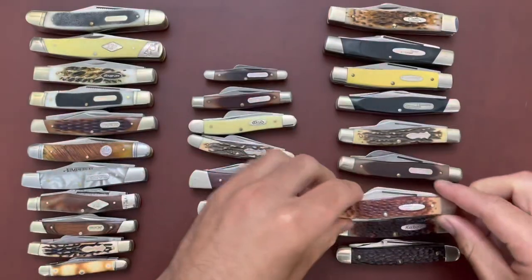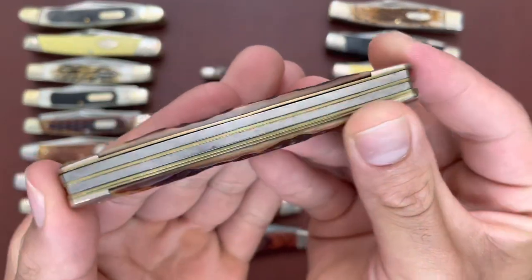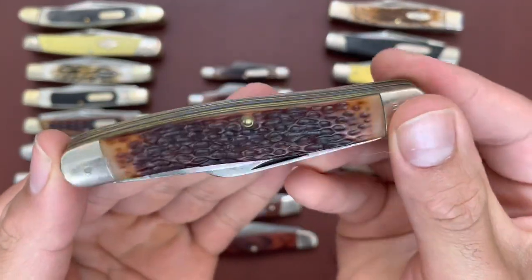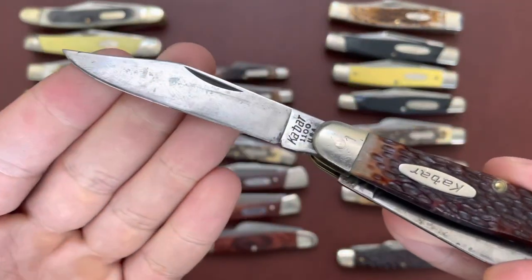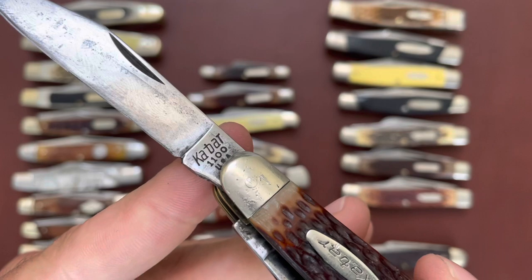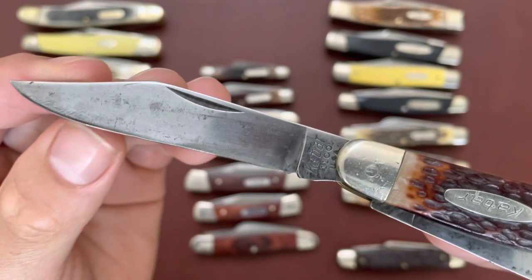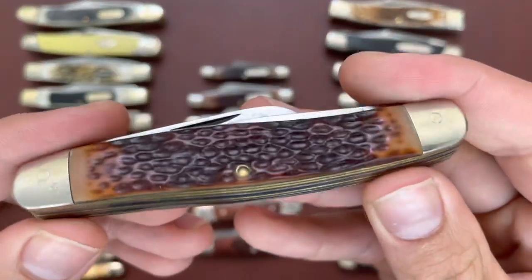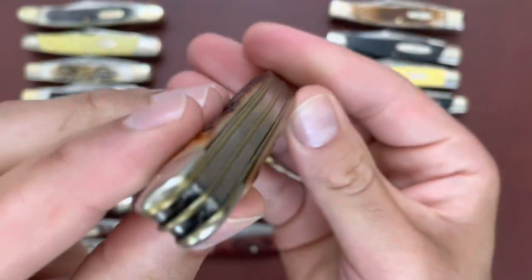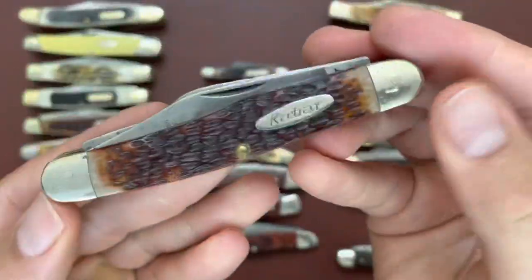Then I have one from K-Bar — you have these rounded bolsters. This one is pretty used; it's the K-Bar 1100 USA. I believe these are stainless steel blades but they have rusted out — I've had to restore this knife quite a bit. Got it on eBay, but a good-looking knife for sure.